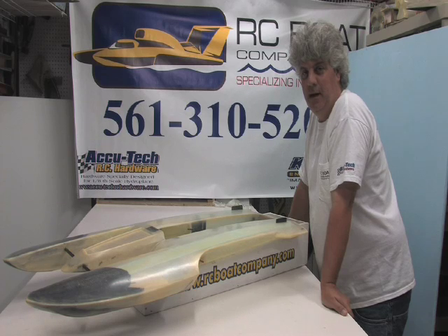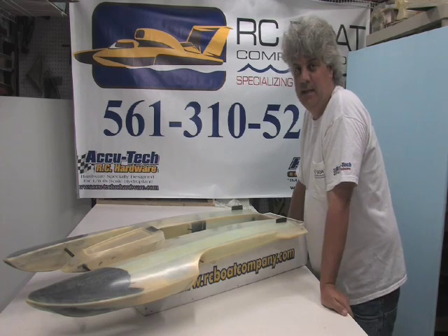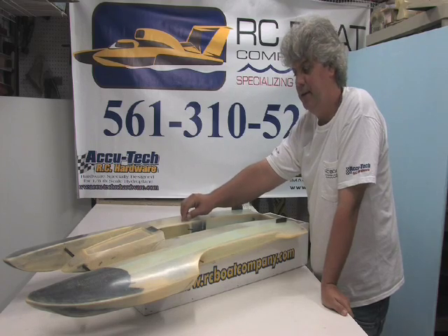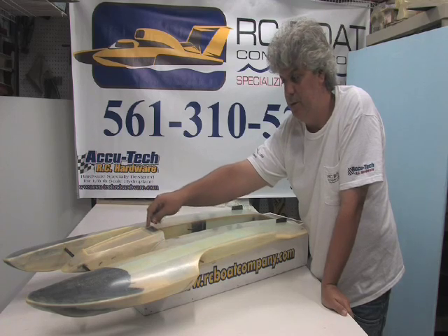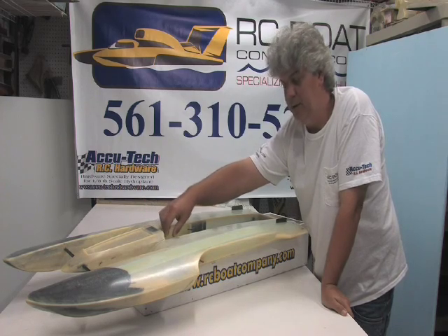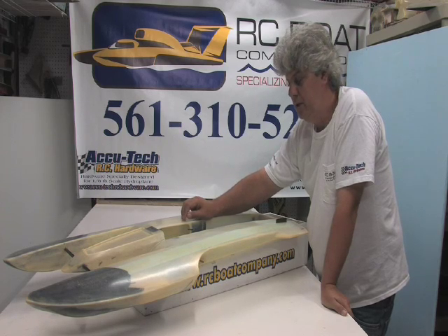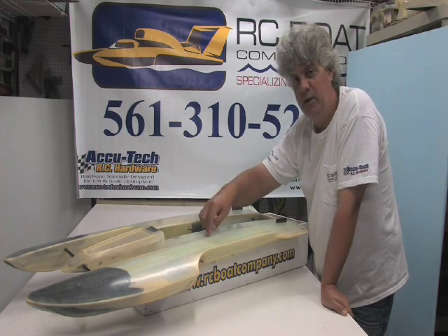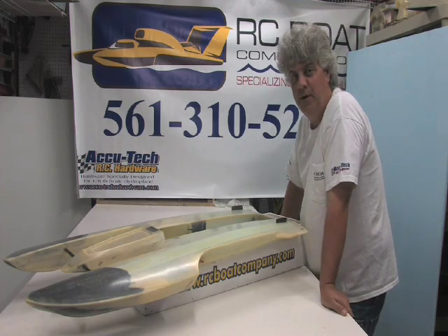Now we're going to move into the engine well. When I build these boats, I give you an option: I can build it with one 16-ounce fuel compartment, which this one has. Some guys will also put one 4-ounce right in front of the radio box — there's about a good 3 inches of room there. Or if you like, I can make two 12-ounce fuel compartments — a 12-ounce tank right here and a 12-ounce tank right there. Just let me know when you order your hull what you prefer.